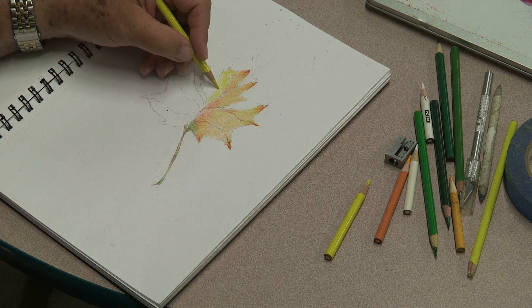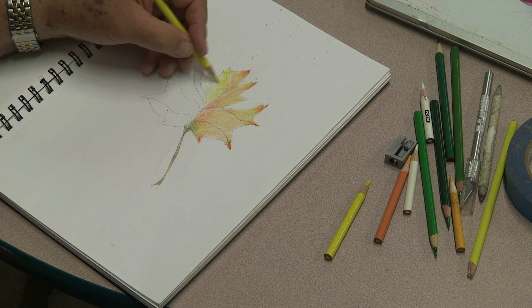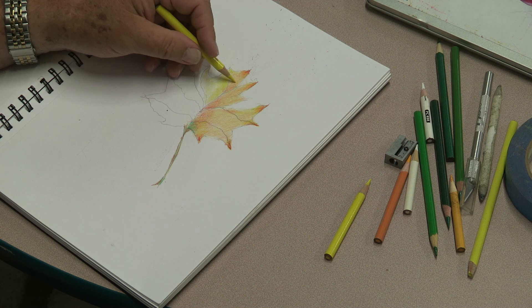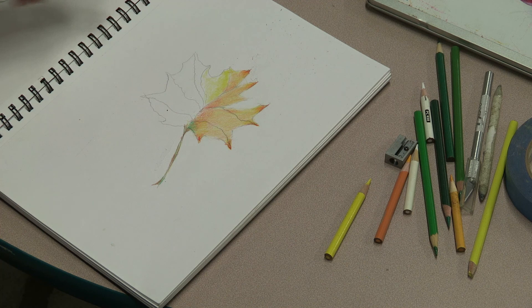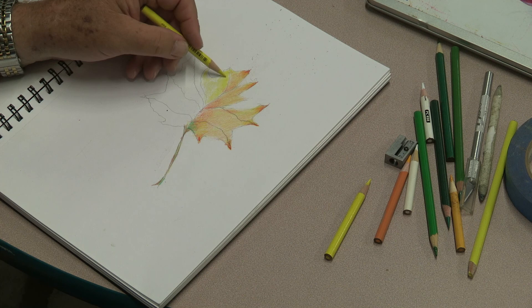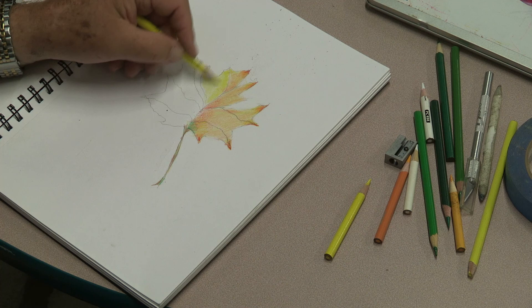Nice and easy, circular motions, light pressure — this is where the patience comes in, because a lot of people run out of patience. People at UMass are the same way: 'Oh, it takes too long.' Well, paintings take a long time. Some artists I see on YouTube tell me it took them three hours, but they show it on time-lapse so the tutorial fits in 30 minutes.